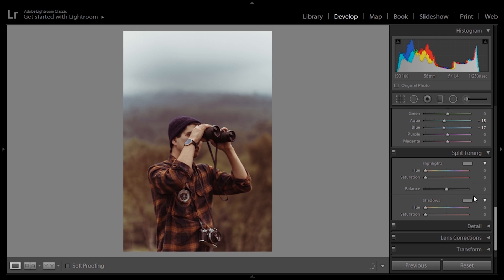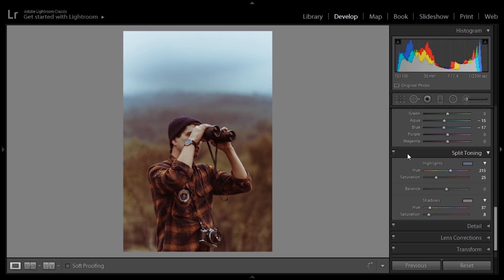In split toning, we're going to select a bluish color for the highlights. Normally I put the bluish tone in the shadows, but in this case I'm going to type in 215 — a mixture of blue and aqua — and put it at 25 for the highlights. In the shadows we're going to go with 37, which is toward the orangey tone, and leave it at 8 for the shadows. We can click the before/after button and it does introduce a little bit of change.